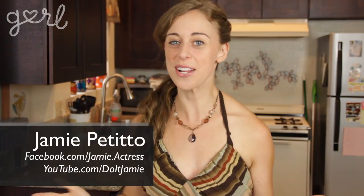Hey crafters and welcome back to Do It Girl! Halloween is next week and chances are you're either attending a Halloween party or throwing one. Who wants to go around buying expensive Halloween decorations that look like everyone else's? This week I'll show you how to stand out with my glass jar Halloween lanterns. Let's do it girl!